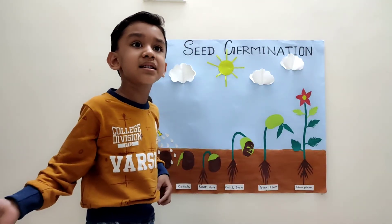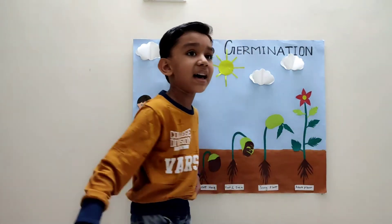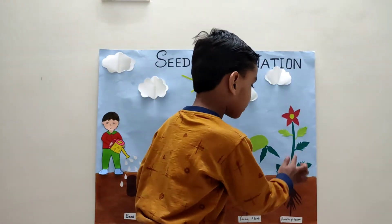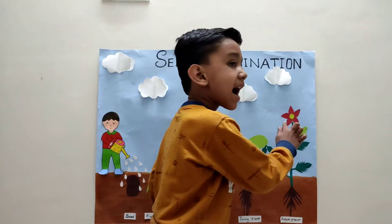After some days it grows into a young plant. The young plant grows into a mature plant. A mature plant has root, stem, leaf, flowers, and fruits.